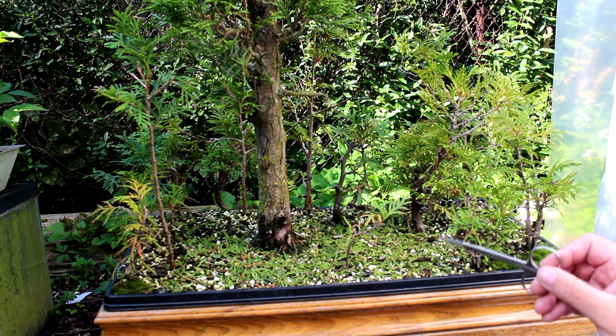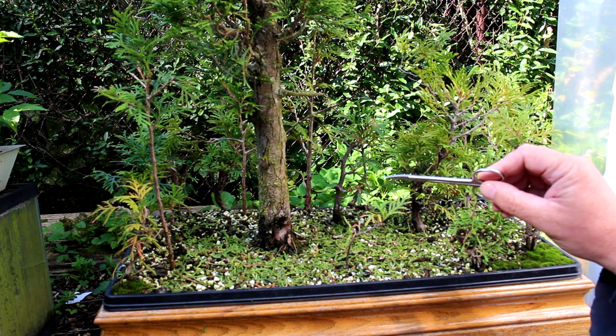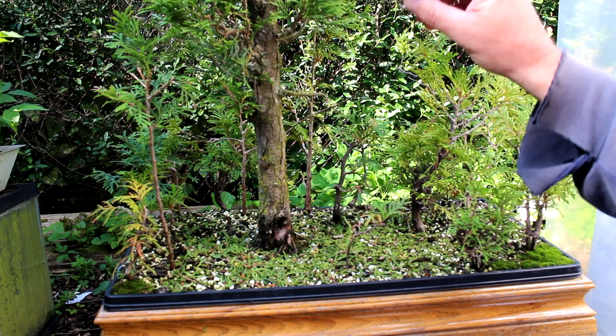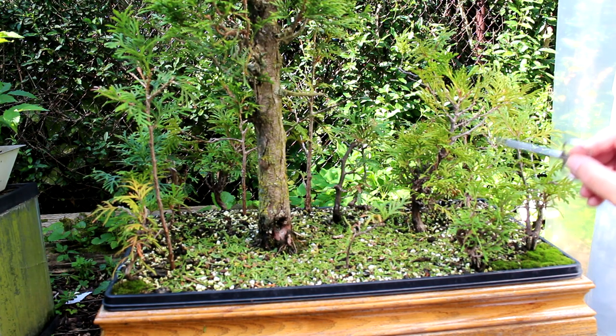We're going to go in and do some work. I've started with the main tree and I've been doing some pruning, so we're going to continue on that and do some styling to some of these other smaller trees in the forest — just to get rid of any major branches that we just don't need or can't use.